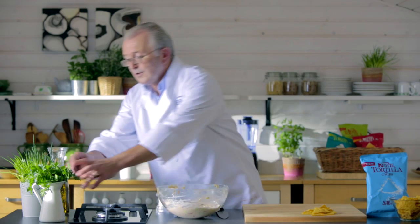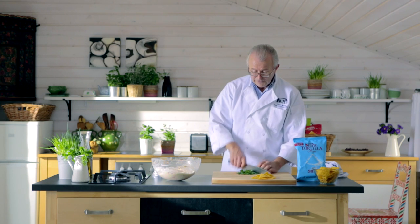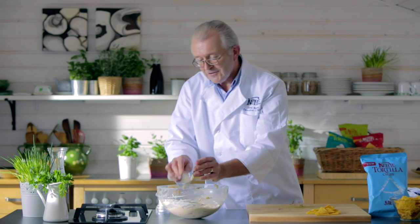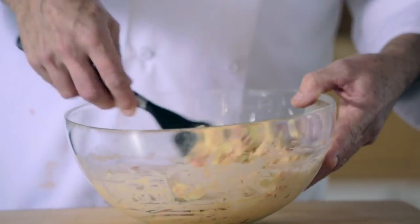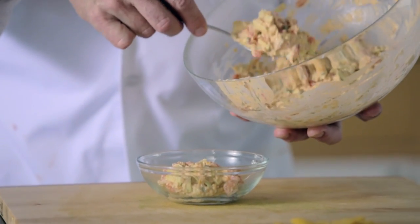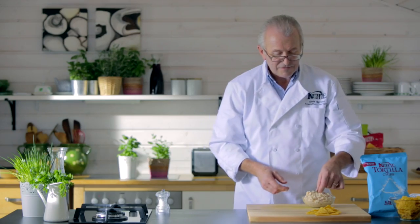We're going to get a nice good handful of fresh coriander, chop it and place it in there. The colours, you can see the texture — it's very, very important. This is a meal on a chip, this is. The wonderful flavours you've got in there.